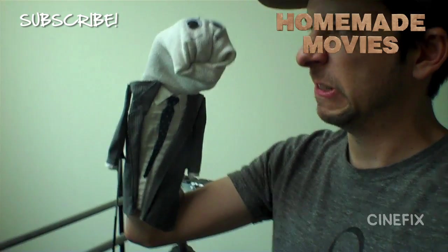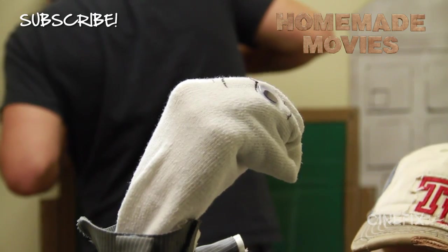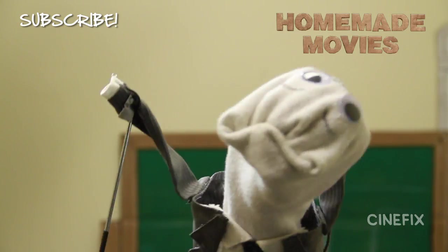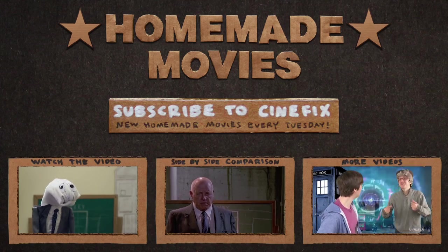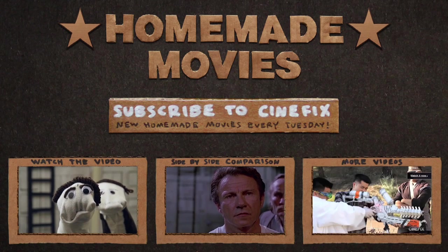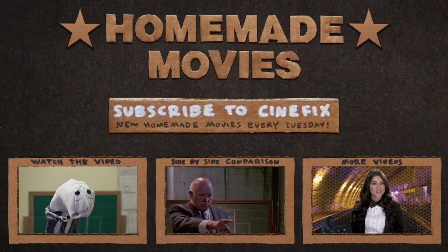I'm Quentin Tio. Hey, you better hang it out right. Hear your names. Mr. Brown, Mr. White, Mr. Blonde, Mr. Blue, Mr. Orange, and Mr. Pink.